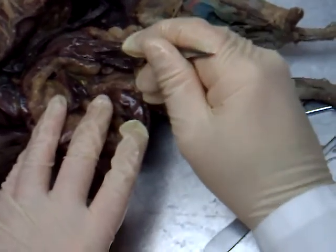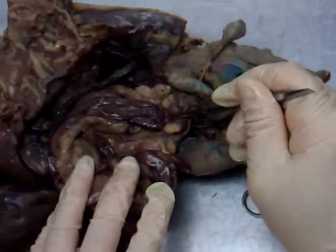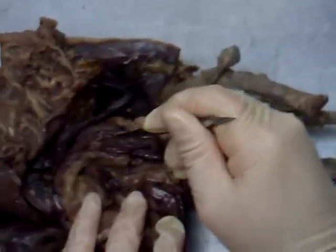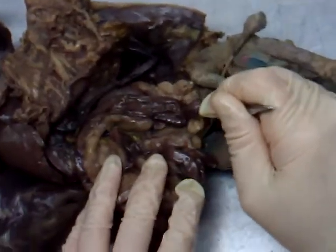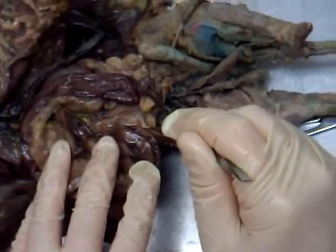Right here, where it starts to get wide — from this point on downward is the large intestine, or the colon. Way out here at the very bottom, the very base, that's the rectum. So we have ileum, large intestine or colon, and rectum most inferior. Right in front of the rectum is the urinary bladder.